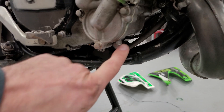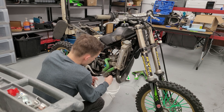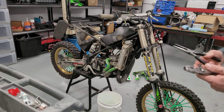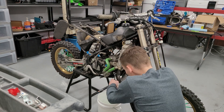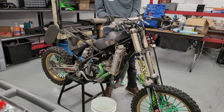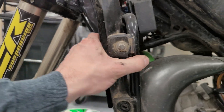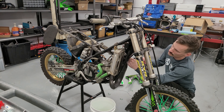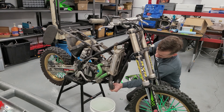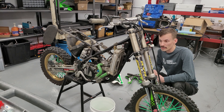Next up, going to be draining the coolant. Get this little drain here, crack the top just so it all flows out nicely. The petcock is in the off position so we can go ahead and disconnect the carb — that hose just comes right out. Get these fins off, this whole bracket. I usually like to put the screws and nuts back on so I don't lose them. You can sell these parts on eBay and get as much money as you can.